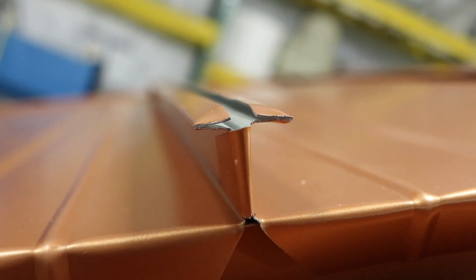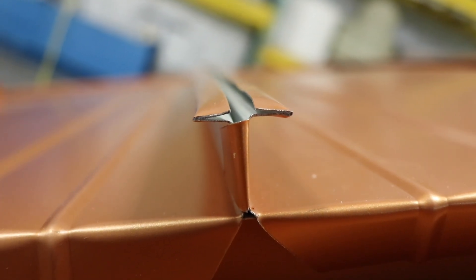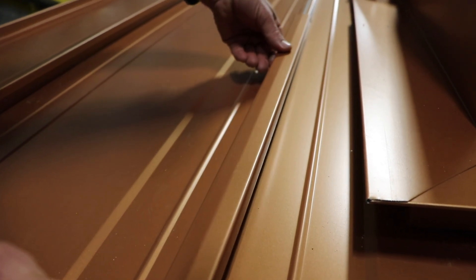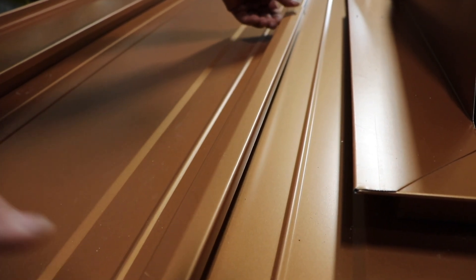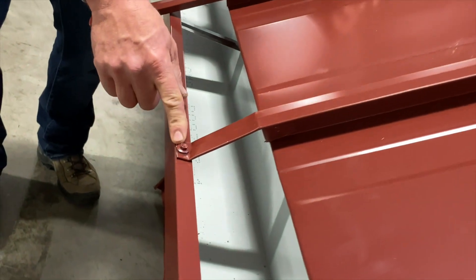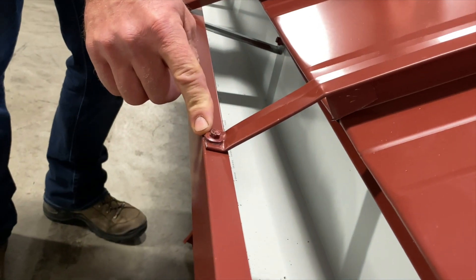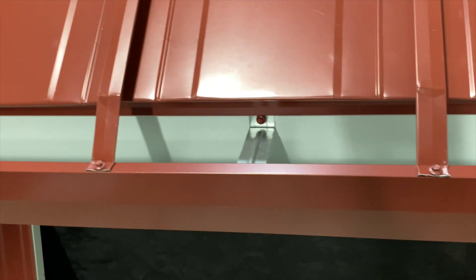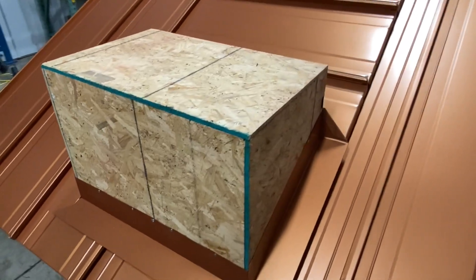Reason number five is that the seam cap becomes the gutter strap. The cap that joins the two pieces of metal together can be extended out past the edge of the roofing panels and folded in a way that it can be used as a gutter strap, giving the gutter incredible strength and making it much better able to withstand sliding snow and ice.